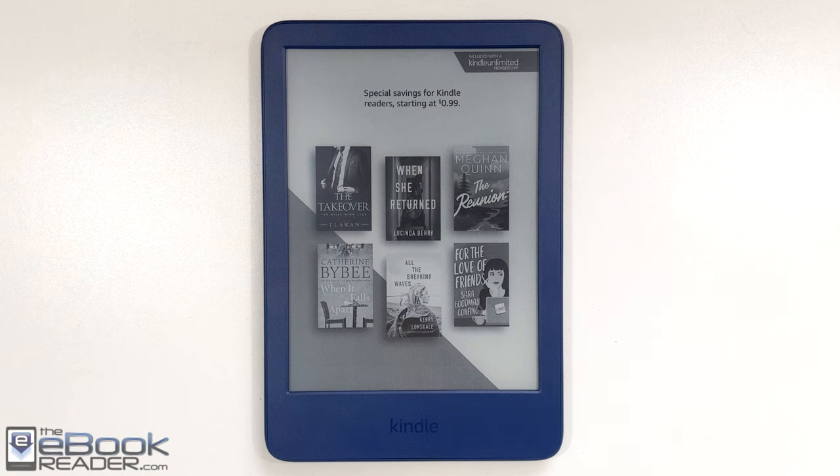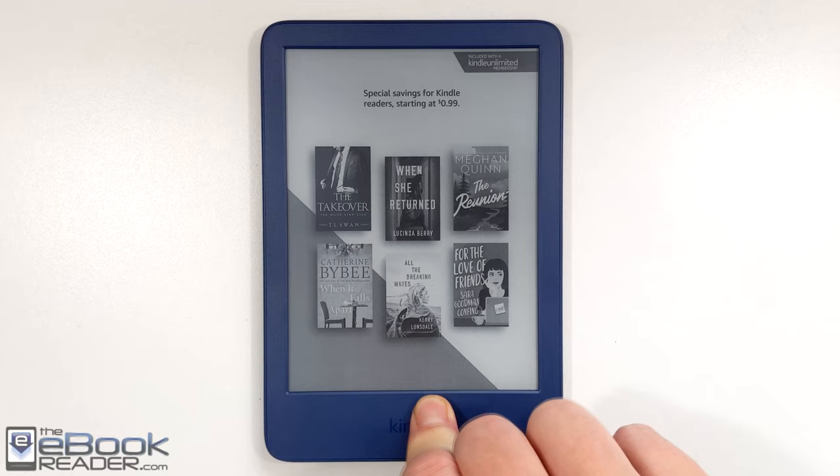Hey, how's it going everyone? I'm Nathan with the eBook Reader Blog. For this video, I'm going to do a review of the new entry level Kindle for 2022.